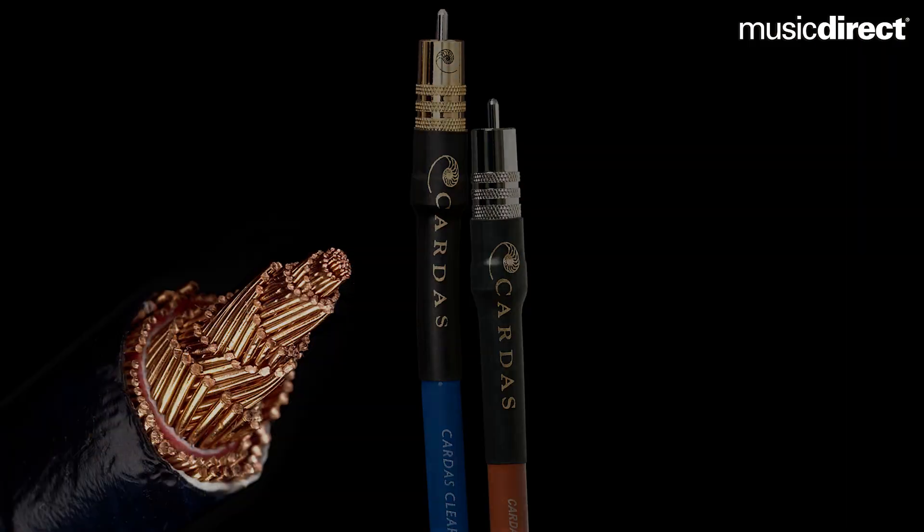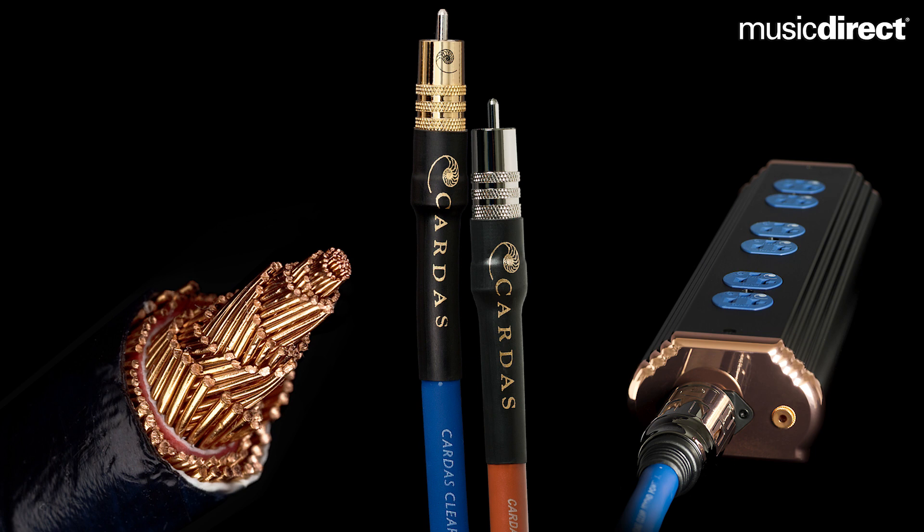That connector line has become a huge part of who we are now. We don't design products for a price point — we don't decide we need an entry-level cable. We develop products and figure out where they're going to fit in price and in our world, and then how we can make them fit into a price point that makes sense for what they are. A lot of our entry-level stuff is meant to pair with equipment that could use a little warming up, a little more musicality.